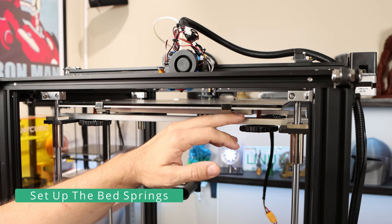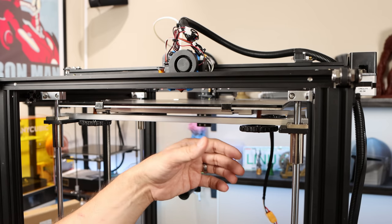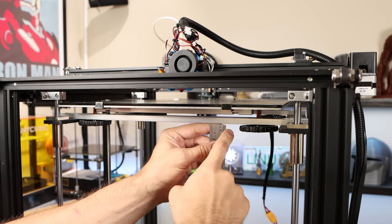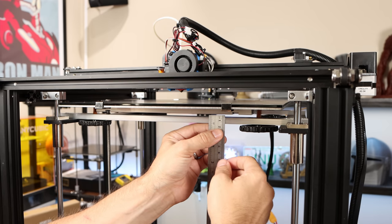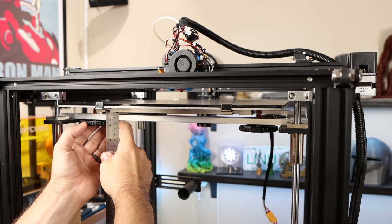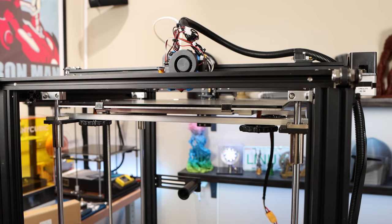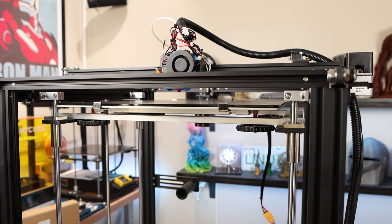Next in the bed leveling process, I want to compress the springs between the bed and the frame as much as possible while giving a little wiggle room for adjustments during manual bed leveling. I'm going to choose a convenient measurement of around three millimeters and compress the springs to that level on all corners. As you go around you may have to do multiple passes because they won't compress evenly if you try to do one corner too fast. This doesn't have to be perfect — all we're doing is preparing to level the bed so we have a really good starting point.